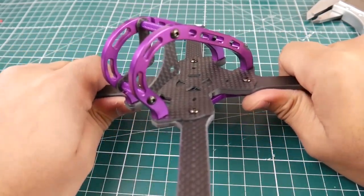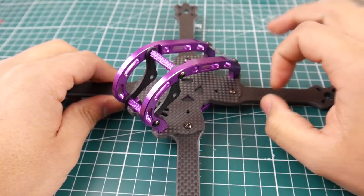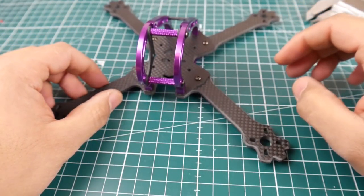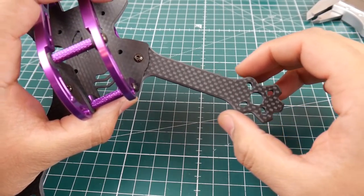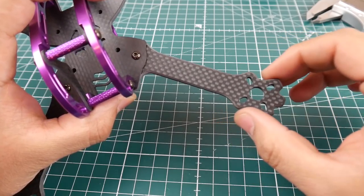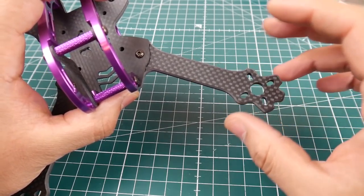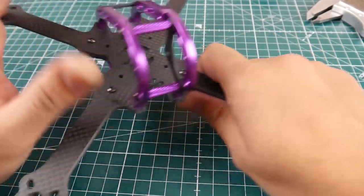Overall rigidity is pretty good — it is rigid but does have a little bit of flex, so take that into consideration. The carbon isn't full-blown super rigid. Looking at the arms, they could be very fragile and would probably be one of the first things to break, possibly damaging your motor. There's no motor protection here — maybe they're trying to reduce weight or cost. The arms are 4 millimeters.